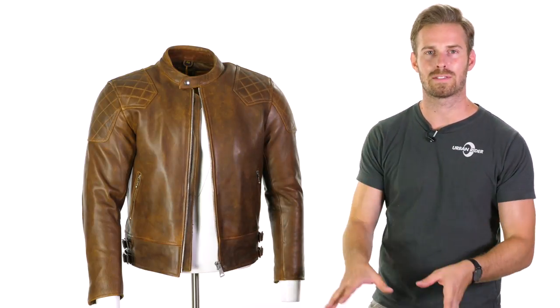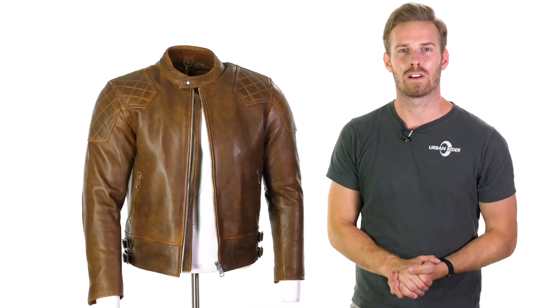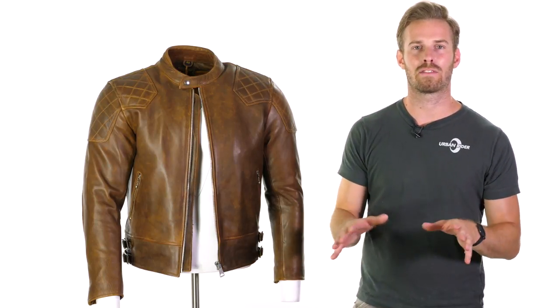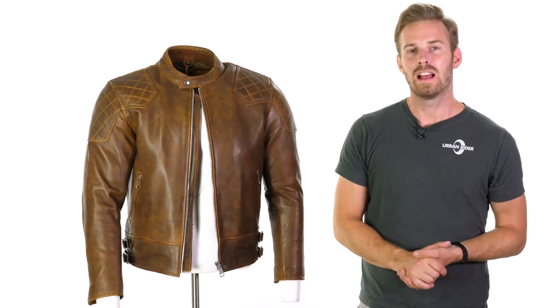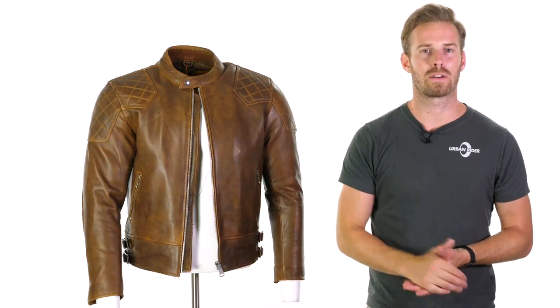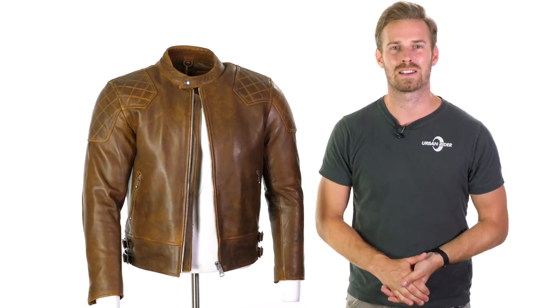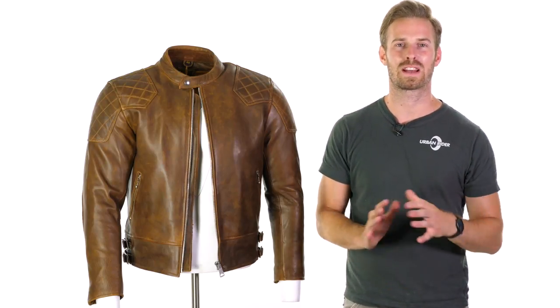If you have further questions, of course, leave them in the section below. We try to get back to you very quickly. Do let us know your comments and feedback — it's great to hear from you on new gear. There's much more coming from Goldtop and from other brands as well. We have lots to catch up on, so hopefully we'll see you for another video review soon. Thanks for watching. Goodbye.